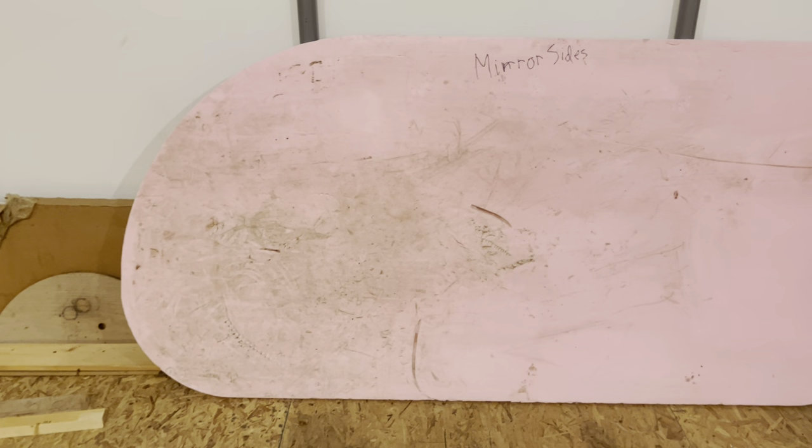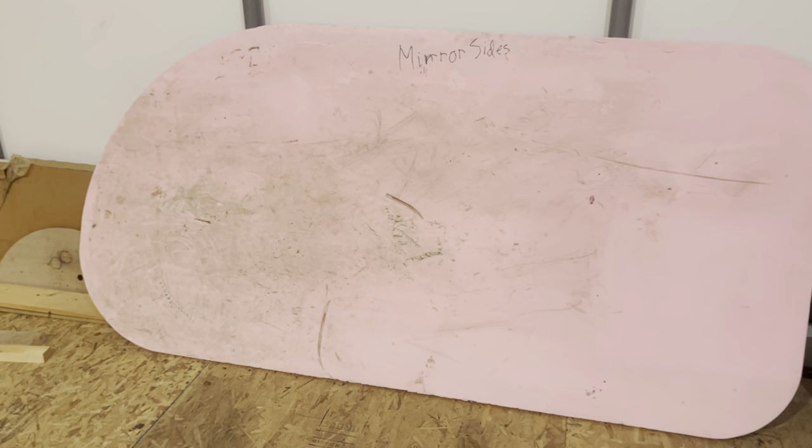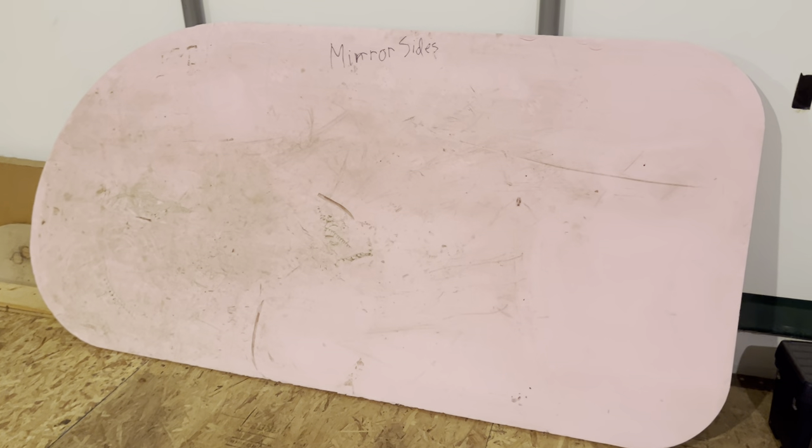One of the reasons I didn't use this one is it's just an old piece of extruded polystyrene and it's pretty roughed up. I decided to go with all new XPS board for the first build.